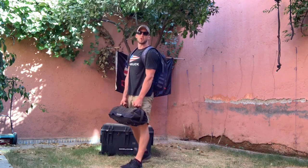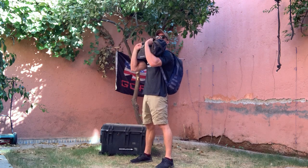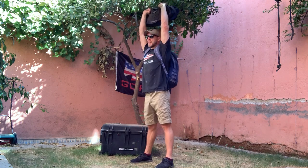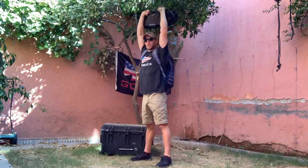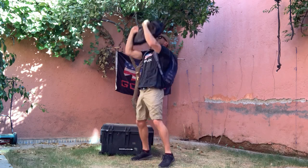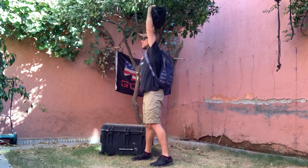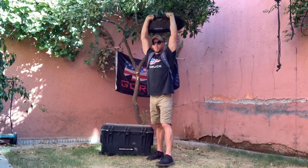Finally, the push jerk. From the deadlift position, we're going to bring it up to the front rack position and push our sandbag over our head until full extension. Elbows are fully locked out, sandbag is over the head. All the way down, all the way up. You can use a little dip underneath if you need to. The sandbag has to press up overhead.